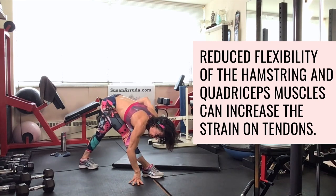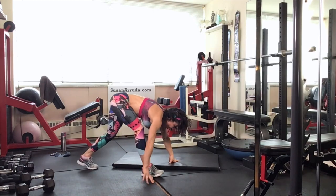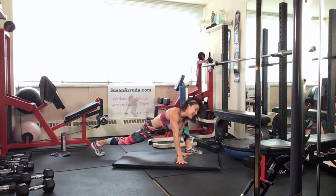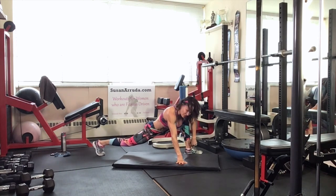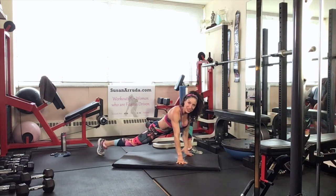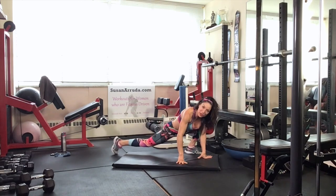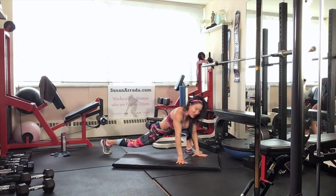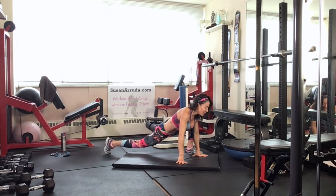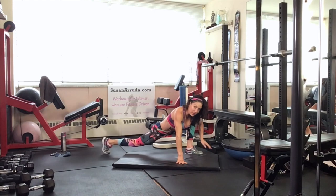Bring that back leg hip forward, and let's switch to the other leg. Get into that runner's lunge — here you want that knee over your ankle, so make an adjustment and shift back. You never want the knee to go beyond the toes, so keep that heel down on the ground. That's a cue.